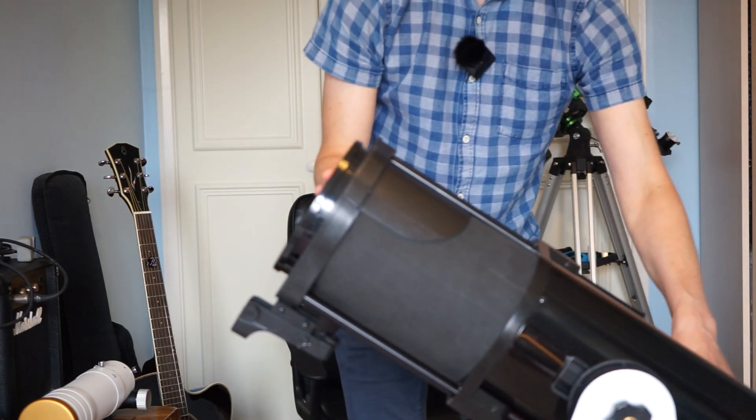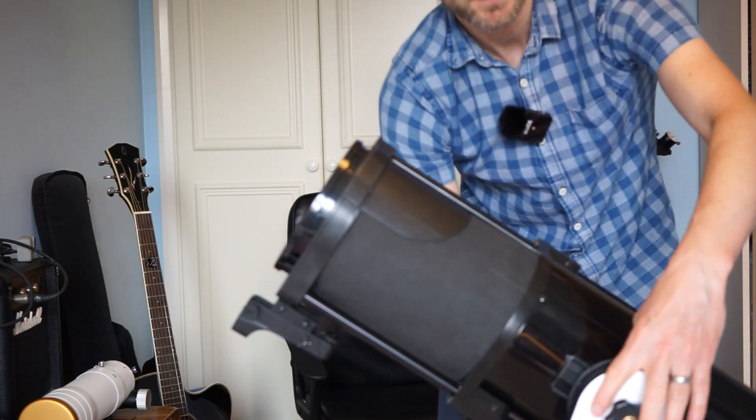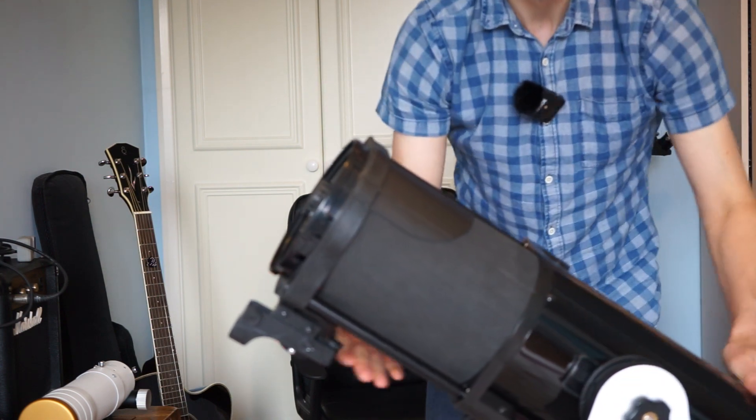The idea is you put it on your backyard table and it's just nice and quick to grab. You can even make a Dobsonian mount out of a few scraps of wood and some bolts and some Teflon sheets. Here's an example I made out of an old cupboard door. So if you're handy with a saw, why not just buy an old Newtonian off eBay and make yourself a wooden mount out of scraps of wood.